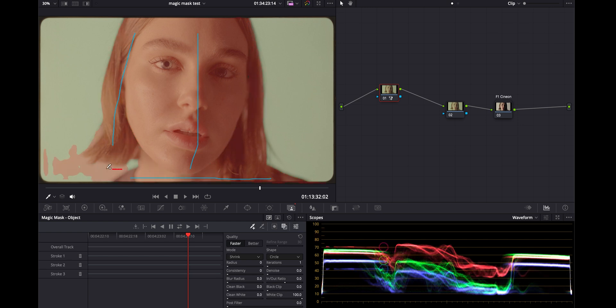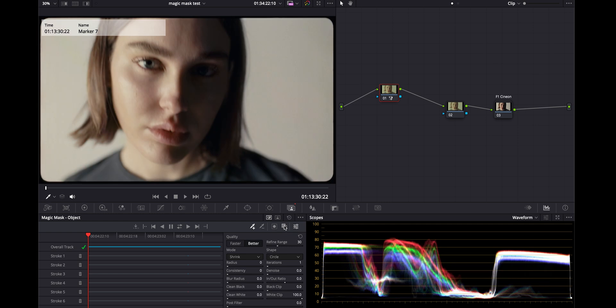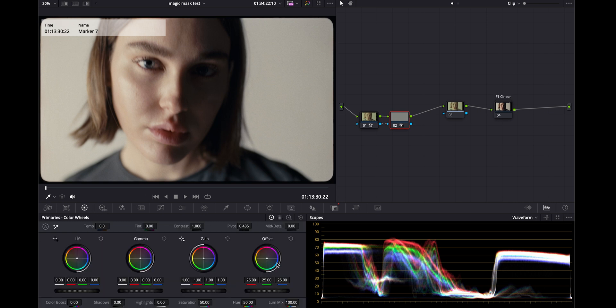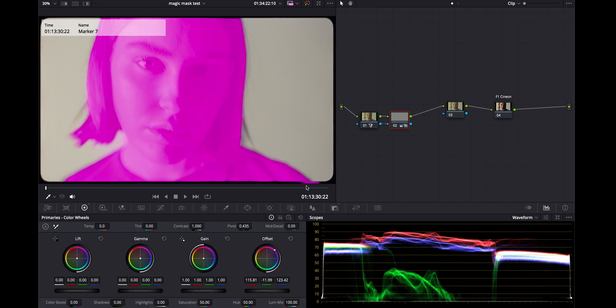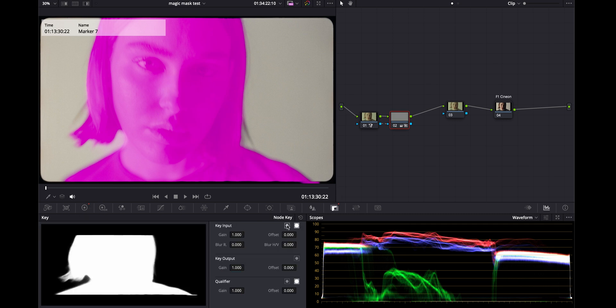I don't want this area, so I'll hold Alt or Option and get rid of that. This part of the hair is a little tricky, but I'll try to remove that as well and add this back in, then go over to Better. It's looking pretty good to me, so I'll track it. Then I'm going to turn this off, leave everything as is, add a new node, and input the alpha. Just to check, I'll push this to magenta so I can see what's happening, and then in the node key I will invert it.